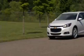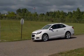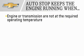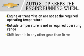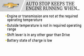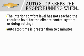There are some situations in which the auto stop-start feature will keep the engine running, including: the engine or transmission are not at the required operating temperature; the outside temperature is not in the required operating range; the shift lever is in any gear other than drive; the battery state of charge is low; the interior comfort level has not reached the climate control settings; or the auto stop time is greater than two minutes.